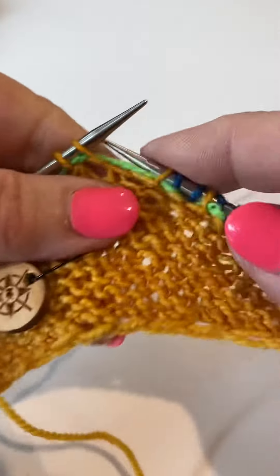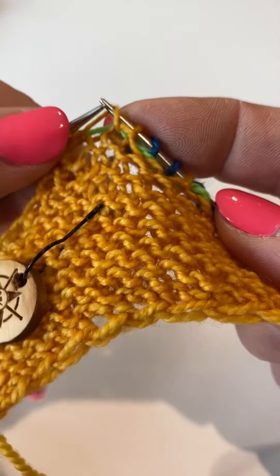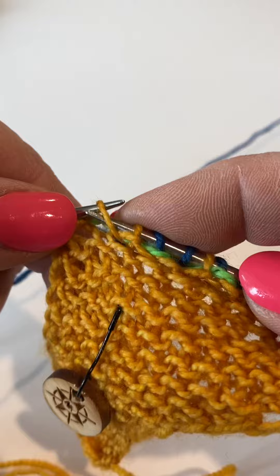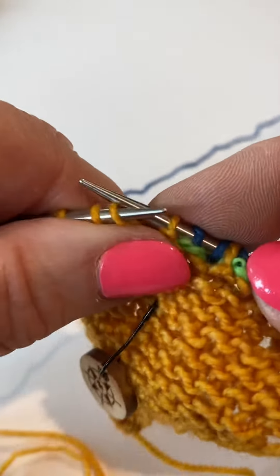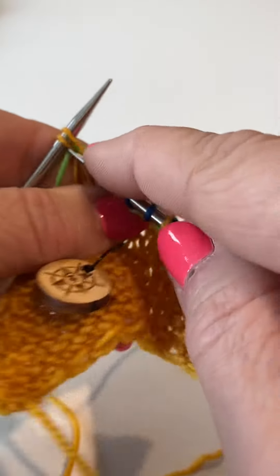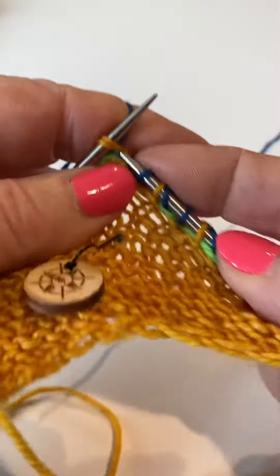And now I'm going to make one left. So you come down, you pick up the bar between the stitches, put it on your needle with the short leg behind, and knit through the back loop. And then you knit two stitches together.